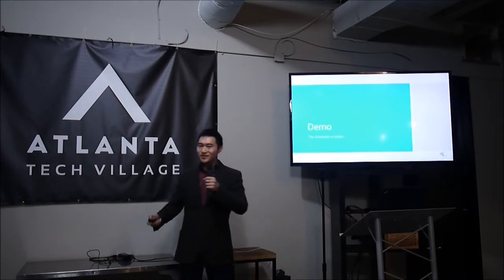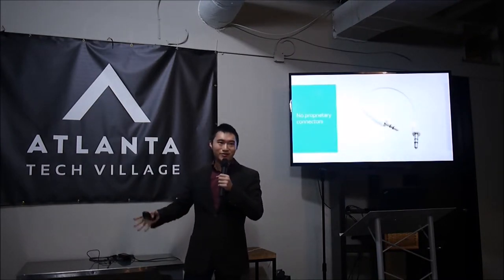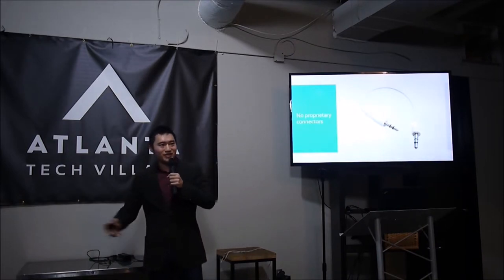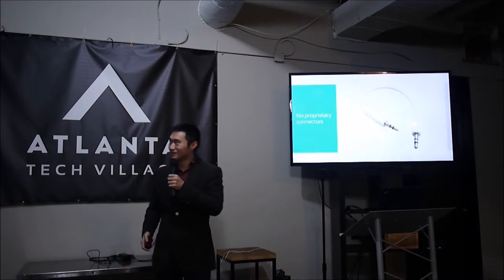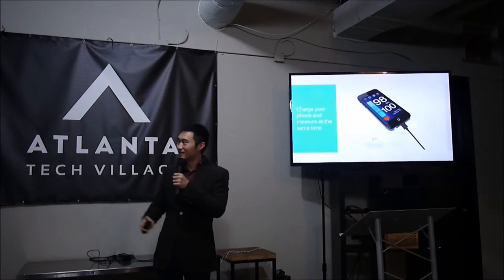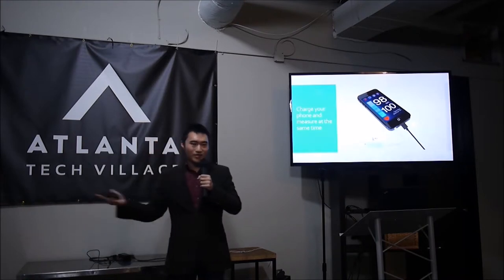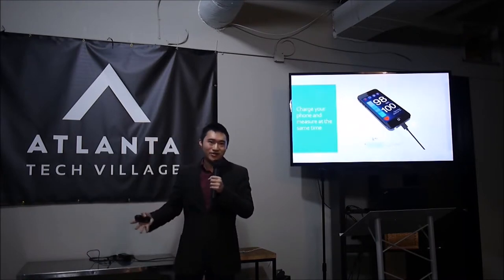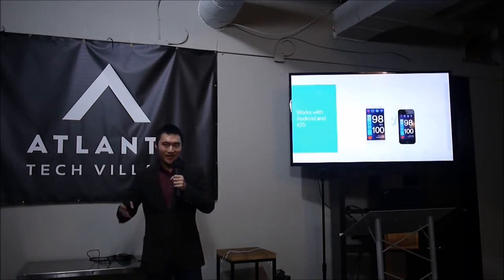Let me tell you what I like about the iOximeter. It uses the headphone jack so you don't have to worry about proprietary ports. If you switch to Android next year with a new phone, don't worry — it'll come with the headphone jack. There are no batteries to worry about and no charger needed, because it's powered by the headphone jack. You can charge your phone and use the accessory at the same time, so if you're doing overnight monitoring — say you have sleep apnea and want to check if your oxygen levels drop too low — you can do that. And best of all, it works on Android and iOS.